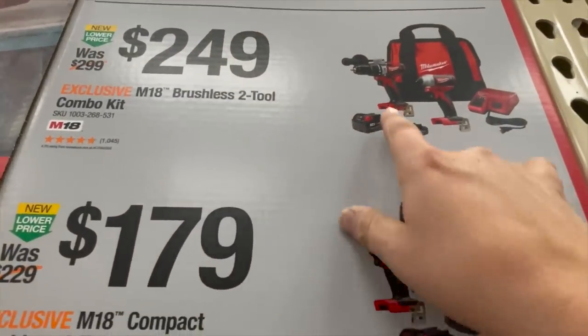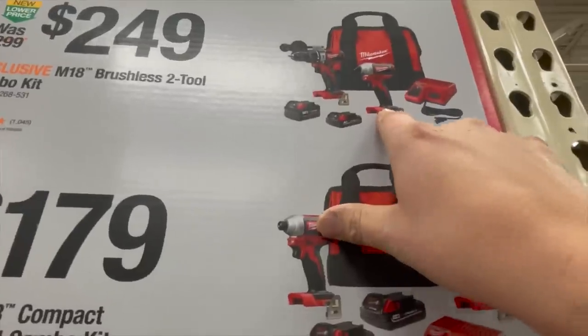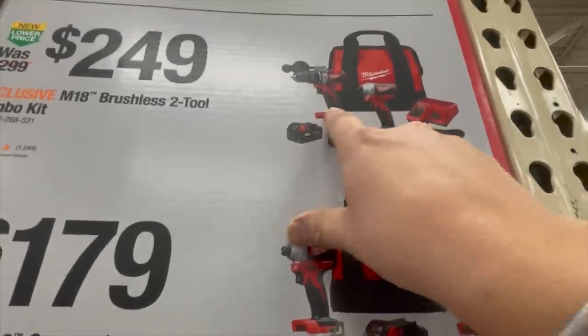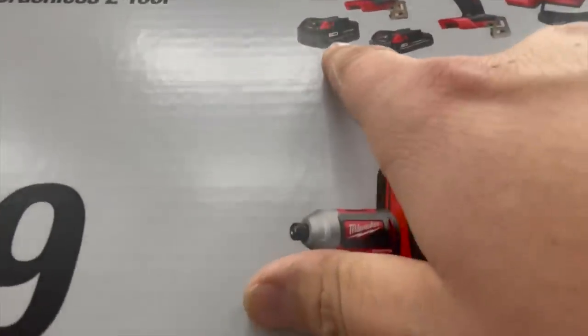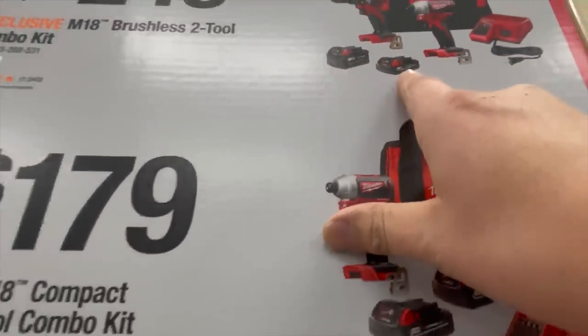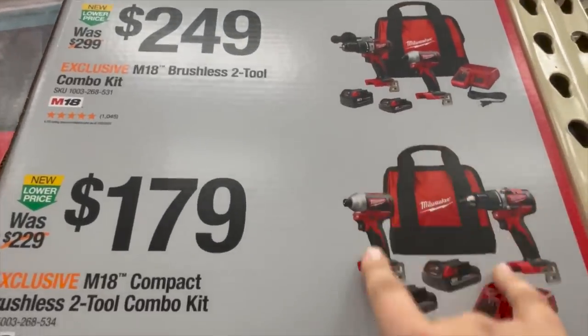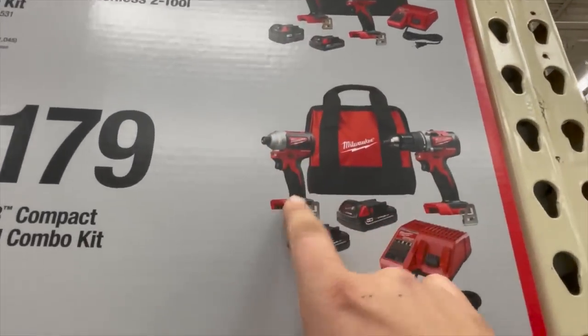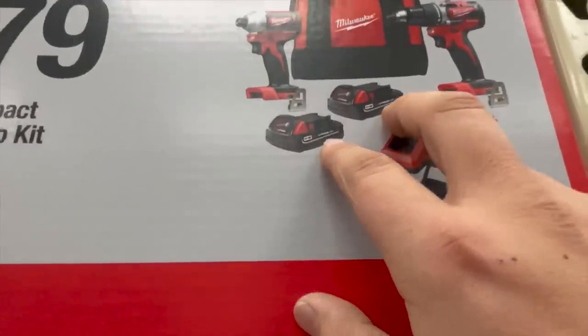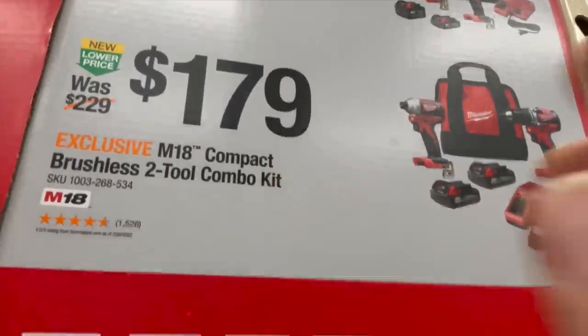For $249, you can get the hammer drill and impact driver — both brushless — with a 4 amp hour and a 1.5 or 2 amp hour battery. Or for $179, the regular brushless impact driver and drill driver with two 2 amp hour batteries, charger, and a bag.